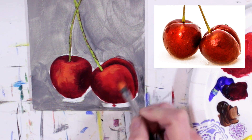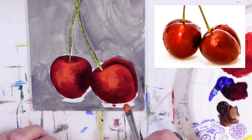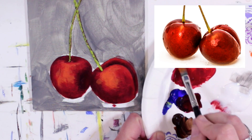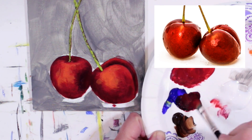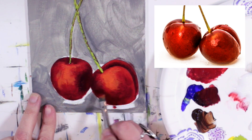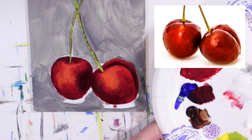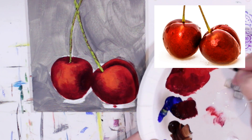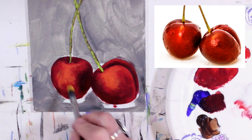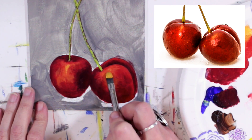Dash some of that in here and a bit down in here — don't want to take it too far toward the dark area. If you get it too far over, just come back to your alizarin crimson with maybe just a hint of phthalo blue and dust right back over it. In both of our cherries, right around here and right around here, we do have kind of a brighter orange spot. So I'm going to do that again with cadmium yellow and a little bit of cadmium red — quite yellow and a little orangey — with a little bit of white, and make those little marks.